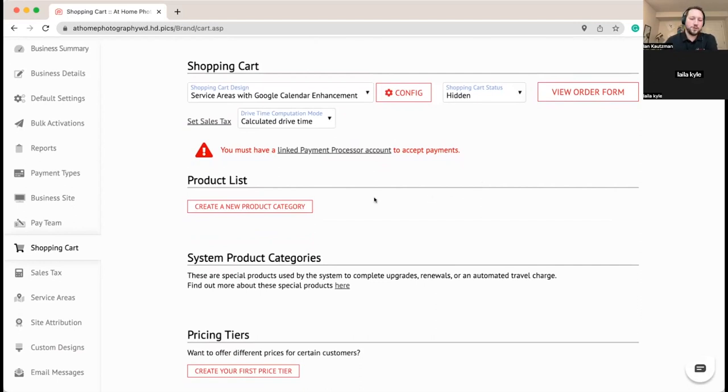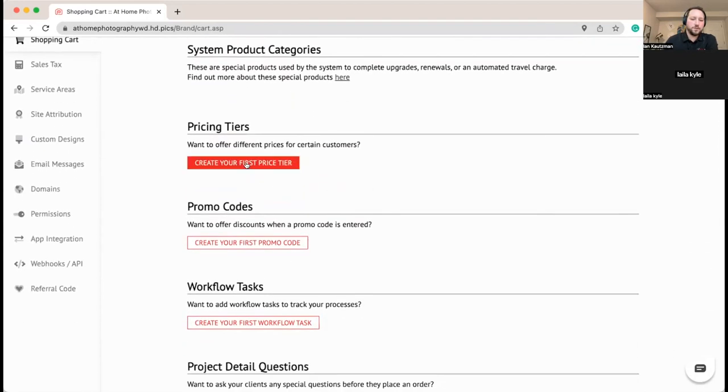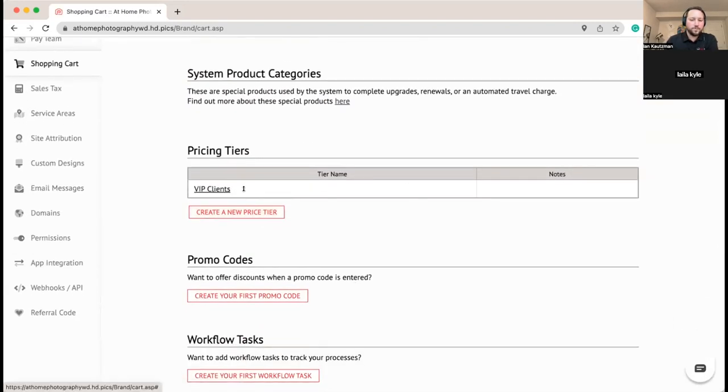We're going to skip products for now and set up a price tier first. We're just going to call it VIP Clients, and we'll leave it so there's a price difference that gets shown on the invoice. This name is just for you internally, and we'll see what that means as we get further in.